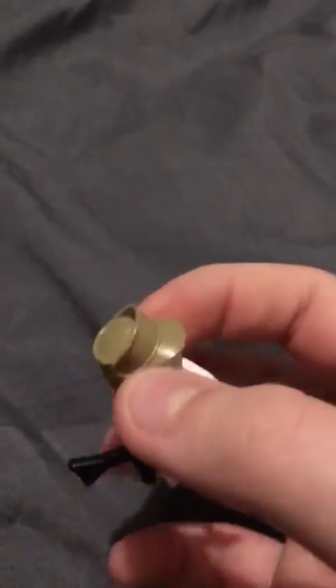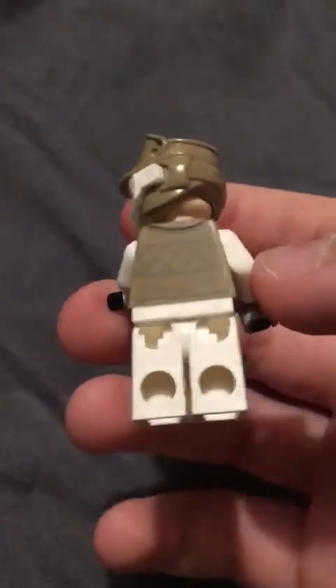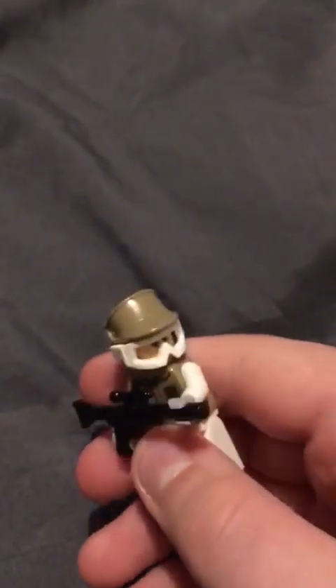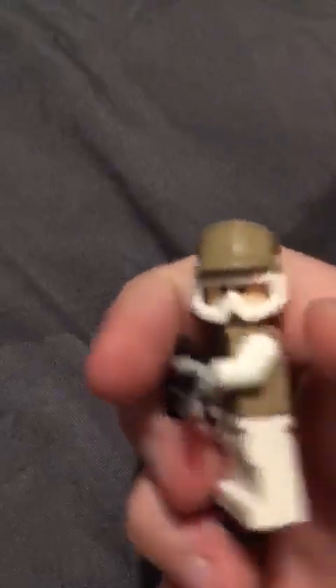They're not as repetitive with the different designs, and it looks a bit better in my opinion. The leg piece doesn't have any printing on it, but the goggles can go up or down. I just like these for some reason.